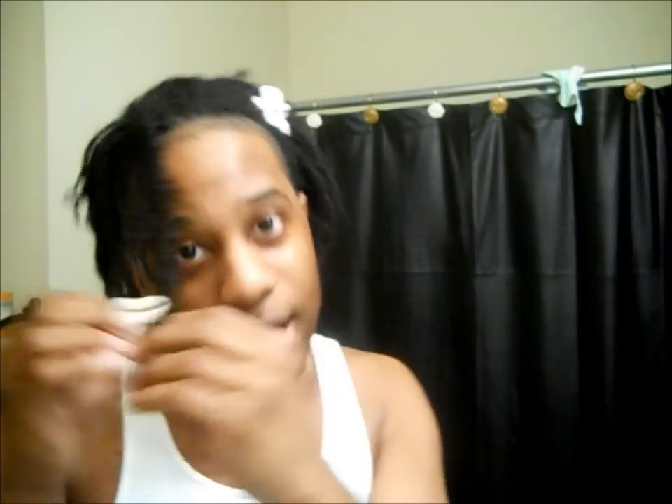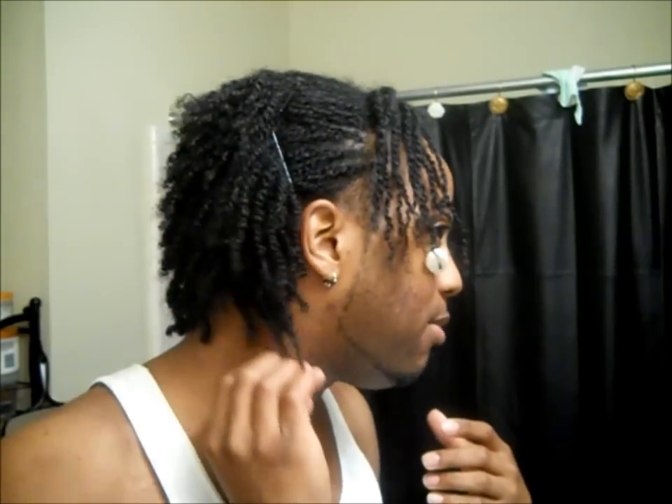That's pretty much it — that's how I put my shell beads in my hair, or on my two strand twists. Hope that helps! That's the whole tutorial. I'll definitely be doing a twist-out video soon so you can see how my twist out turns out, which should be really good. Anyway, see you guys later, bye!